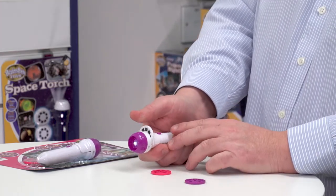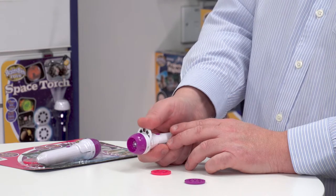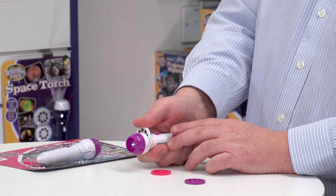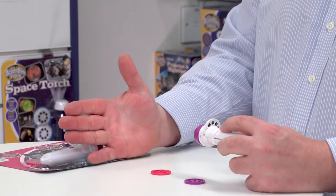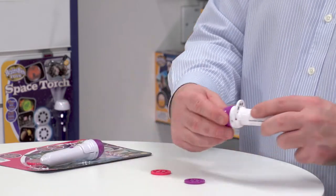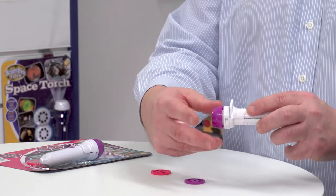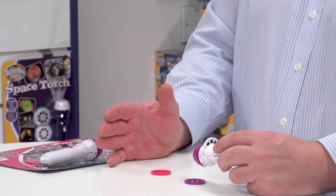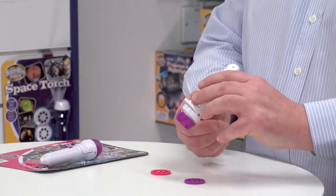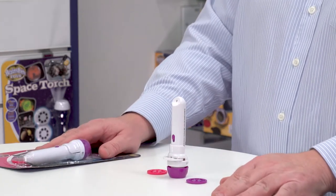When I turn the disc it's a really positive feeling as each image is located into the projection hub, and when I point it here you can see it's lighting up my palm. I would use the front of the torch to bring the image in and out of focus, but the best way to look at these is of course in a dark room, where we'll be able to project the images up to a meter wide — so let's do that now.